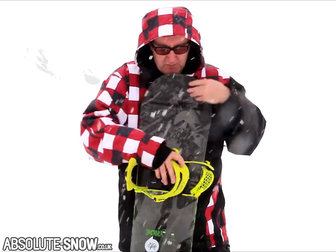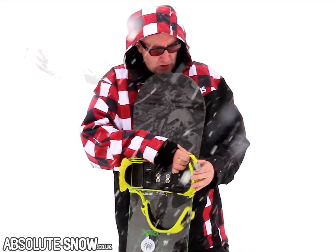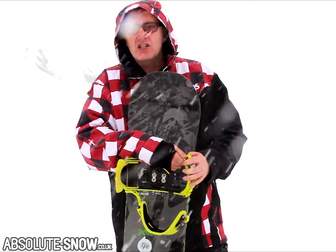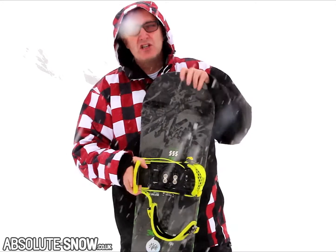Finally, they've got new straps on them this season — super comfortable, super soft. And the ratchets are a joy: easy glide, nice clicking motion on them. Just a beautiful binding to use. Super comfortable.